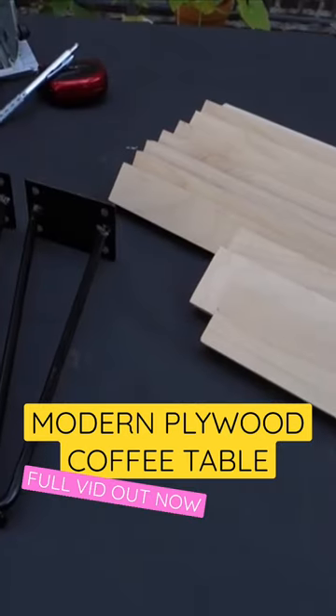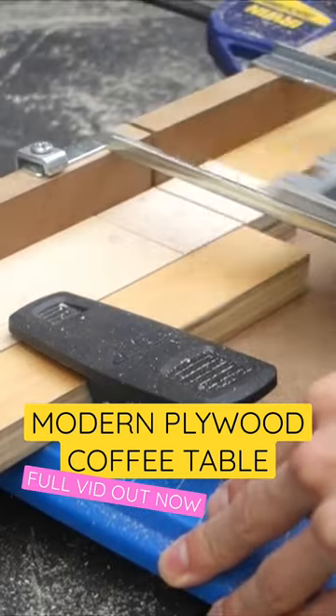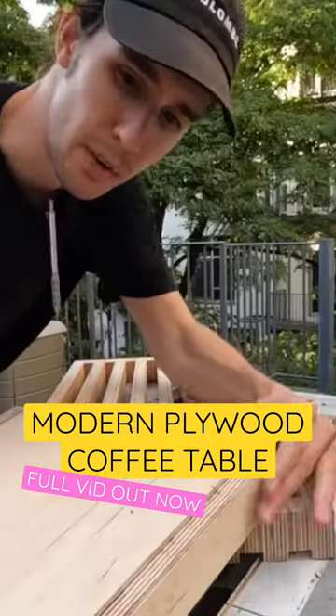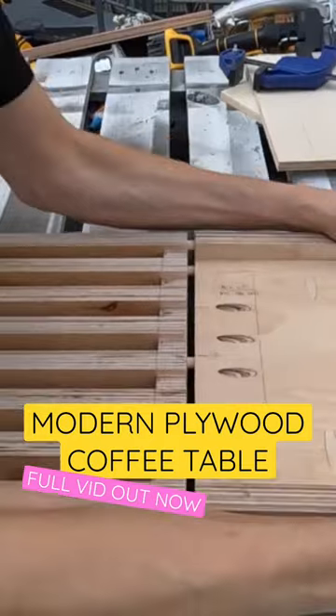I've got three basic tools and an assortment of leftover plywood, and in this video I'm going to build a handsome, modern, slat coffee table. Did I mention that I live in New York City and my workspace is a wooden pallet I found on the street?